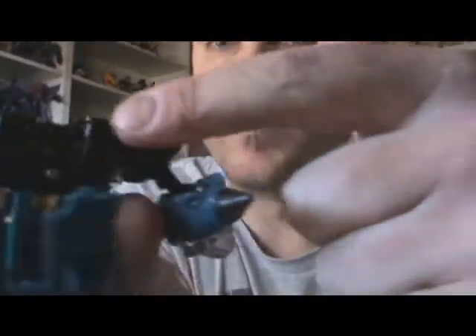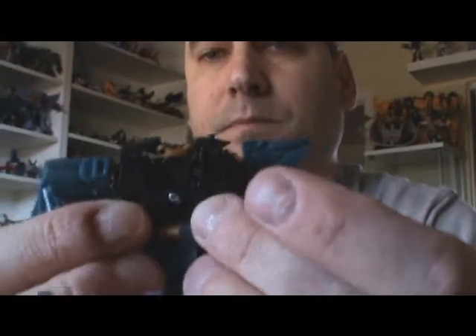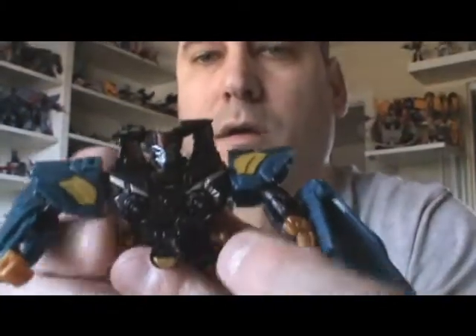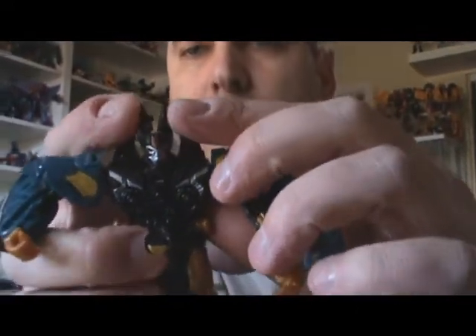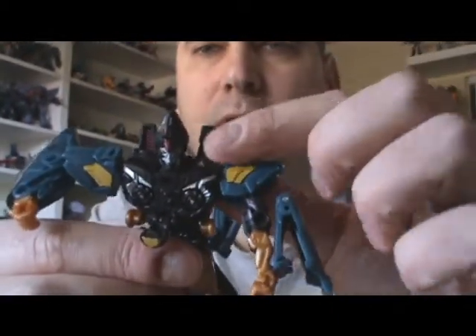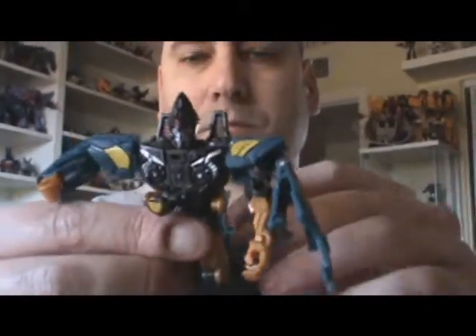Last but not least, in the back here there's this black piece — you just want to take that entire black piece and push it up, and that will also push up the head. Then you take the two halves of his cone and push them together like so. So he's got the cone head, and he's got these two little pieces in the back, just like in the G1. I'll show you a picture to compare that.